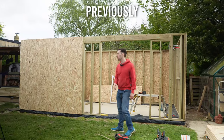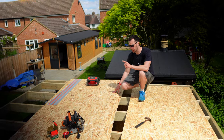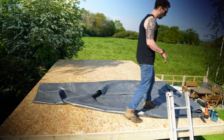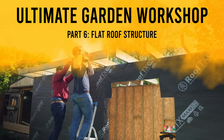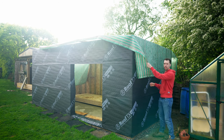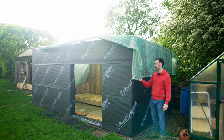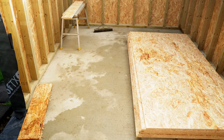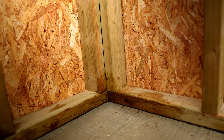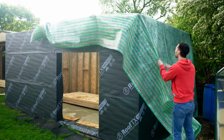In the last episode we built the four timber walls of the workshop and in this episode we will finally complete the basic structure as well as make it watertight by adding the roof. I cannot tell you how happy I am to finally be taking this tarp off. It has rained a lot in the last couple of weeks since we built the walls and this tarp was not particularly waterproof. As you can see, the inside of the workshop did get quite wet, but luckily a couple of dry days should dry all this out with no negative effects in the long run.